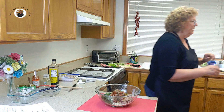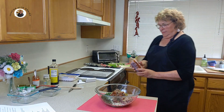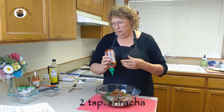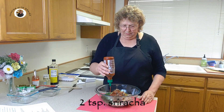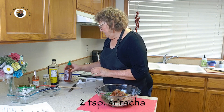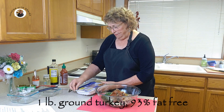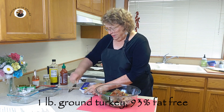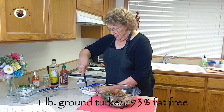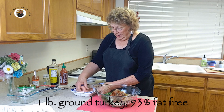I almost forgot one thing — my sriracha sauce. I'm going to put two teaspoons in. You could put more in if you like your food hot. And of course, let's not forget our one pound of freshly ground turkey. The turkey I'm using is 93% lean, so it is not going to have much fat in it.